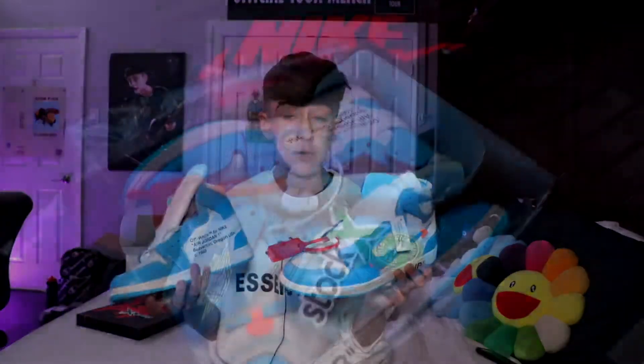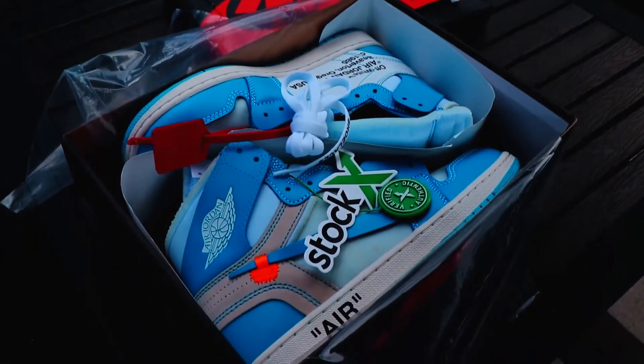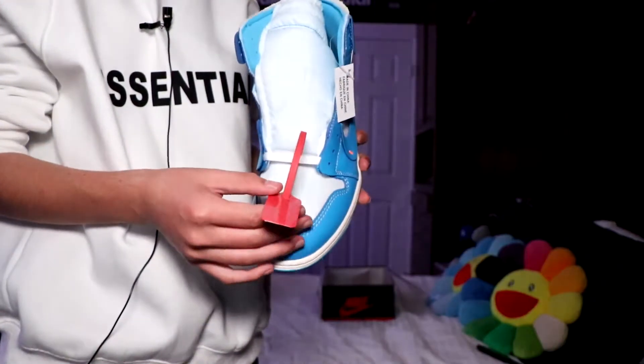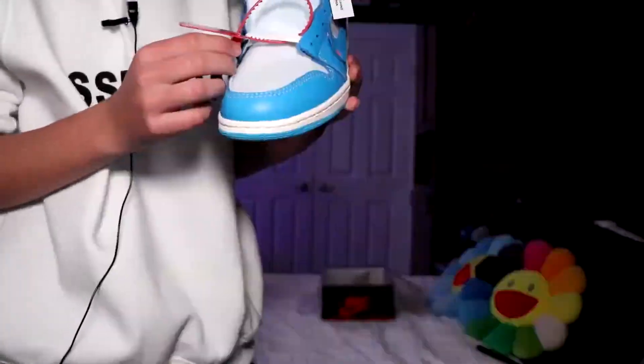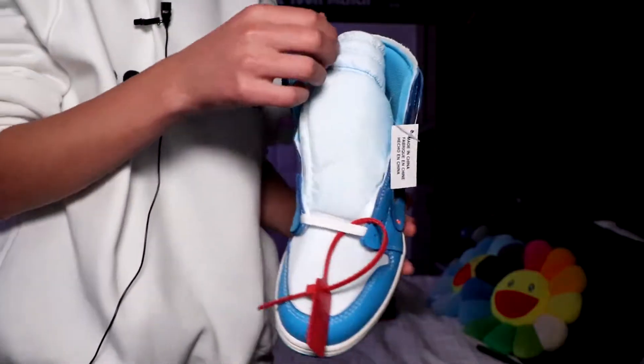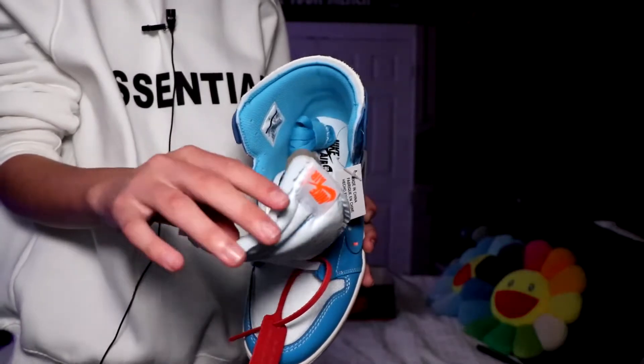Okay, now on to the moment you've all been waiting for — it's time to finally unbox and review the shoes. At first glance these look amazing, really really good. So let's get into the detailing, starting with the left shoe. The left shoe is the one with the iconic red Off-White tag. On the tag itself it says Off-White trademark, co-owner Nike, copyright 2018, zip tie. The materials feel really really good, but one thing that surprises me is that at the top of the tongue it feels like foam.